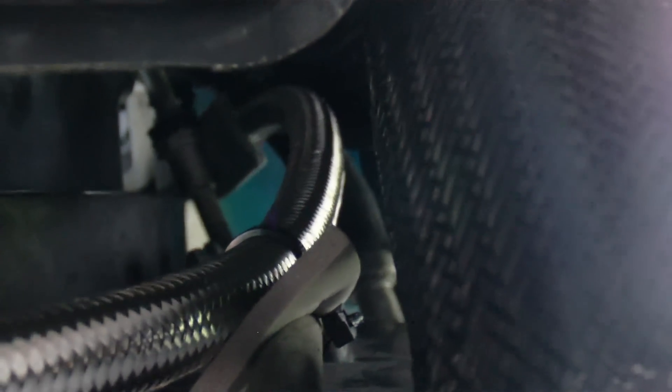We're zip tied here. I ran it across — there were a couple different ways we could have done this. There's a lot of chafing problems here. I've got it zip tied to the other line — the stock line — because you remove the other one that went here originally. It's zip tied and chafe-taped to the air conditioning condenser line. I chose that just to keep the transmission lines apart — I think they'll vibrate more than the AC.